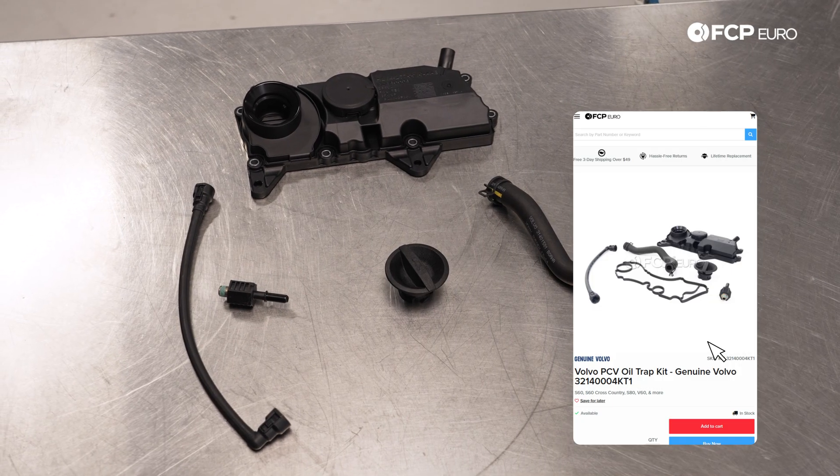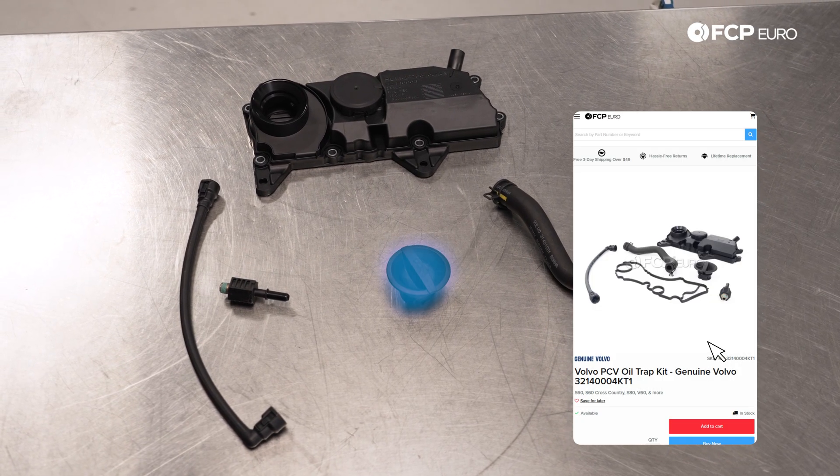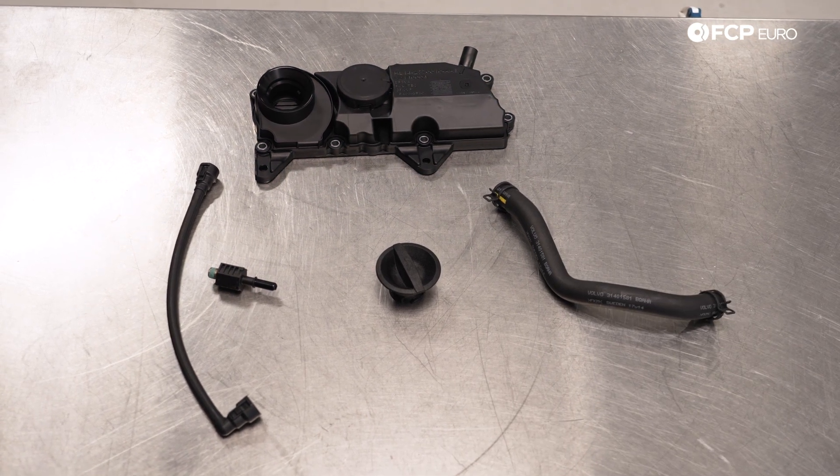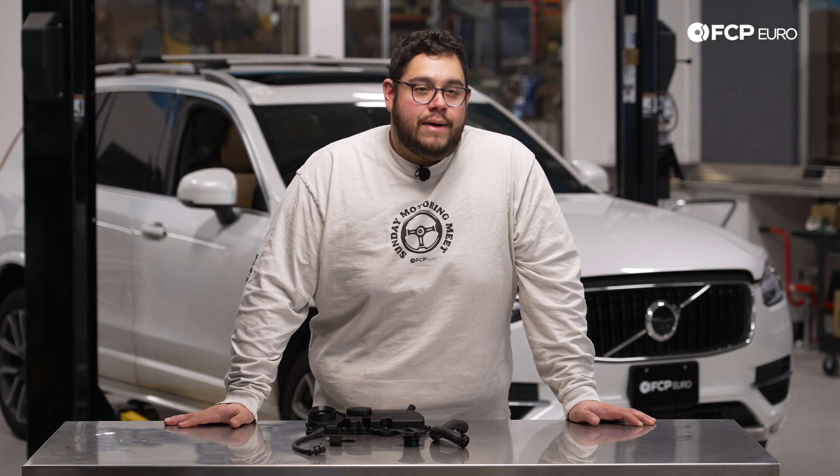This kit includes a couple of the lines, a new oil cap, the PCV valve, and the diaphragm. This should be a pretty straightforward DIY and something we recommend you do every 50,000 miles or so.